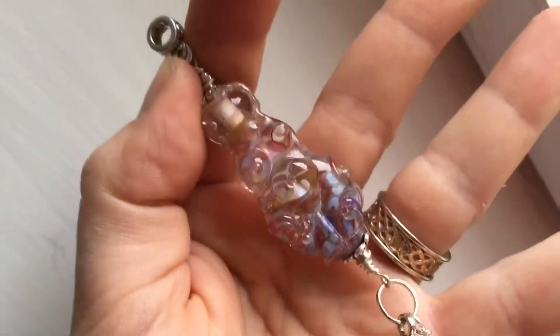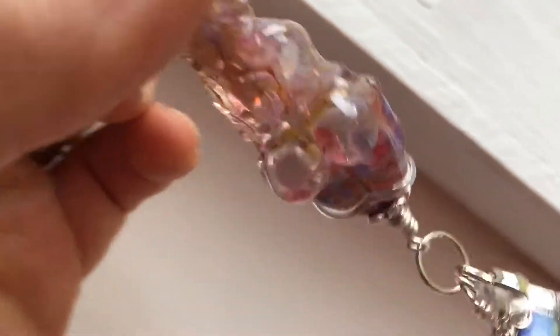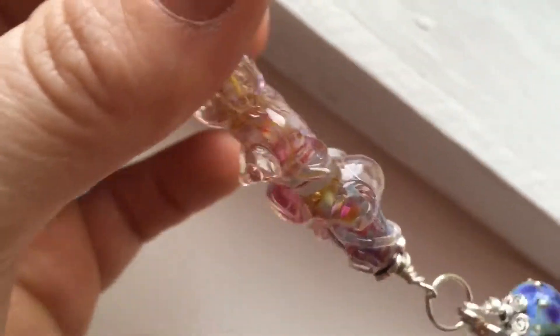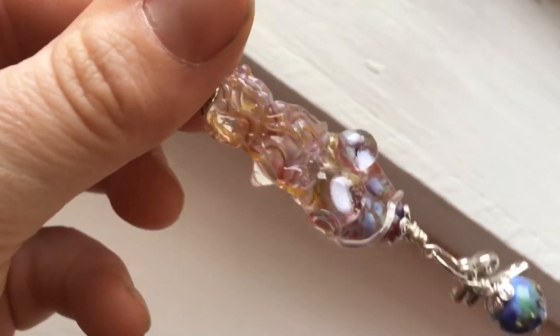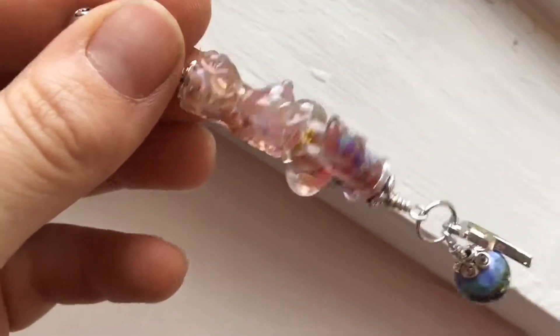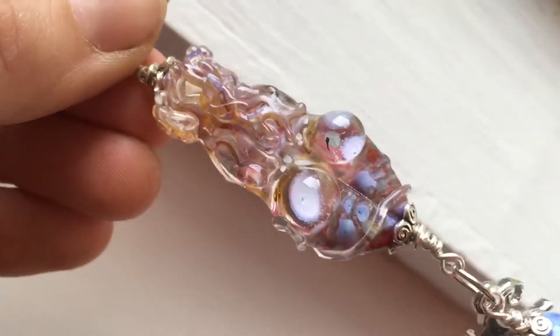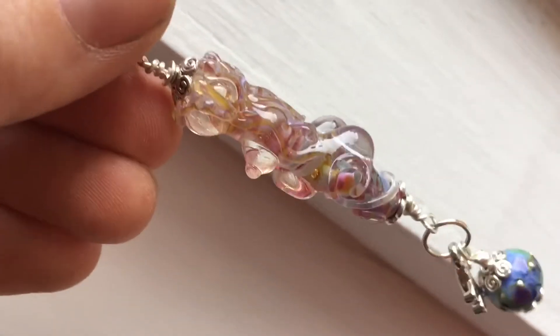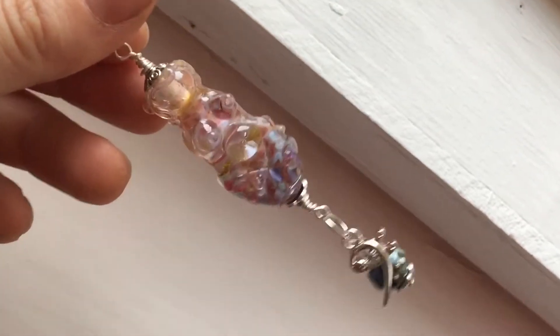I made this goddess bead using Valcox Chapel Window and Kugler K100 leaded clear. I just wanted to show it in video form as well as the photos so you can see the way that the light plays on it. Another really amazing frit blend. She has a bass clef on her because I'm going to give this to my cello teacher as an end-of-year gift.